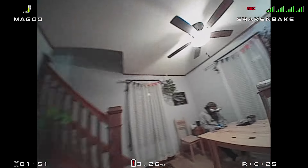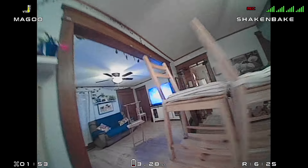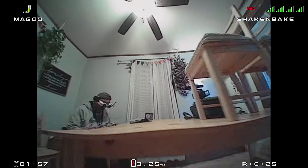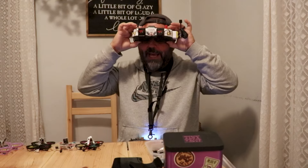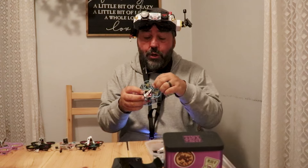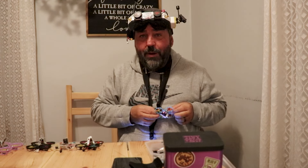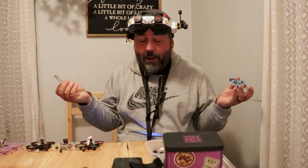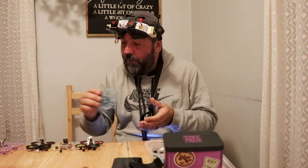I mean, those guys were so fast. But it's all levels — you could show up brand new, like I did, and have fun and learn some stuff. So that was Magoo — the 5-in-1 from HD Zero, the new board with the Eco Camera. Flew pretty good. Let's move down the line.